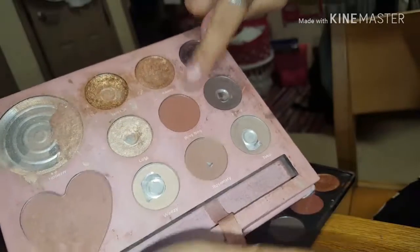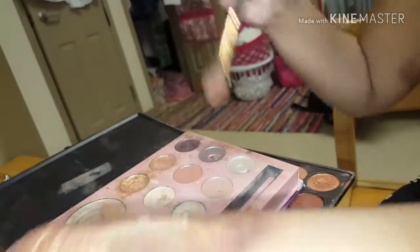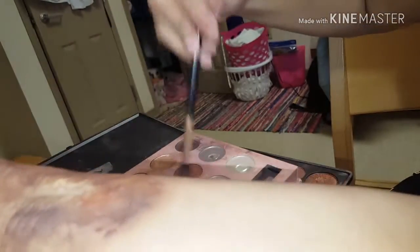Now I'm going to take this palette — I'll take this brick reddish-orange color and apply that as well, because it gives a bruise-like color to the effect.